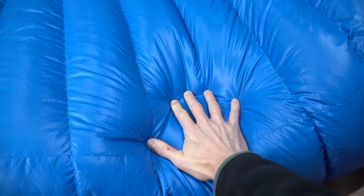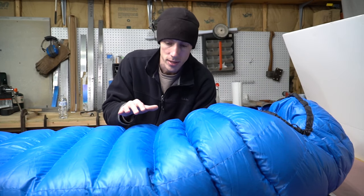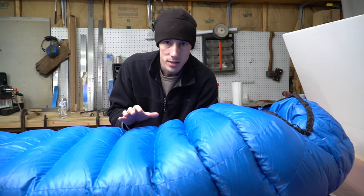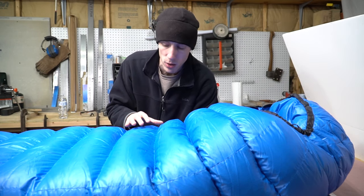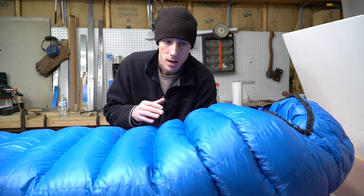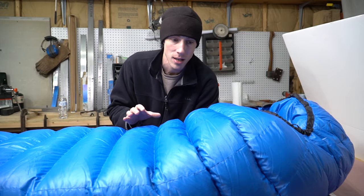There is so much loft to this bag it's incredible. I've never had a bag, quilt, or anything with this amount of loft other than Feathered Friends gear. This is just a step above in terms of down quality and the amount of fill they put in. Weight-wise this comes in on my scale at two pounds eight ounces. The spec weight on their website is two pounds seven ounces — it comes in one ounce over. My thought is that there's simply more down in here than what they say.